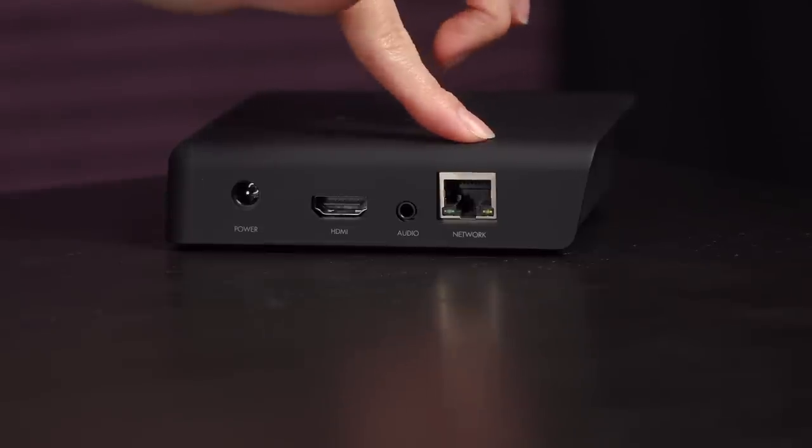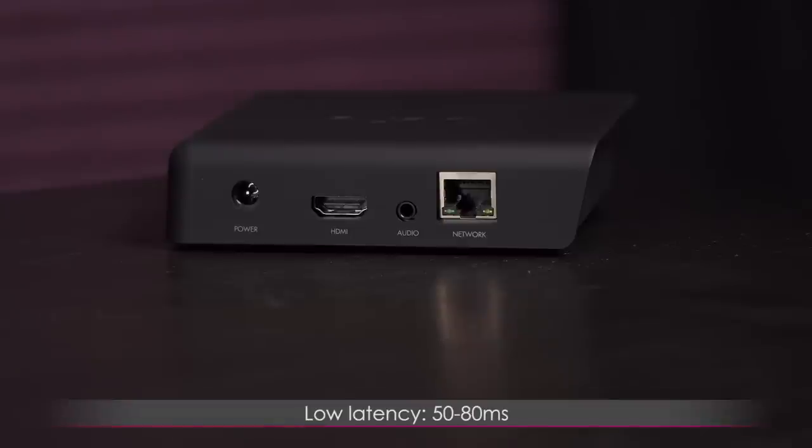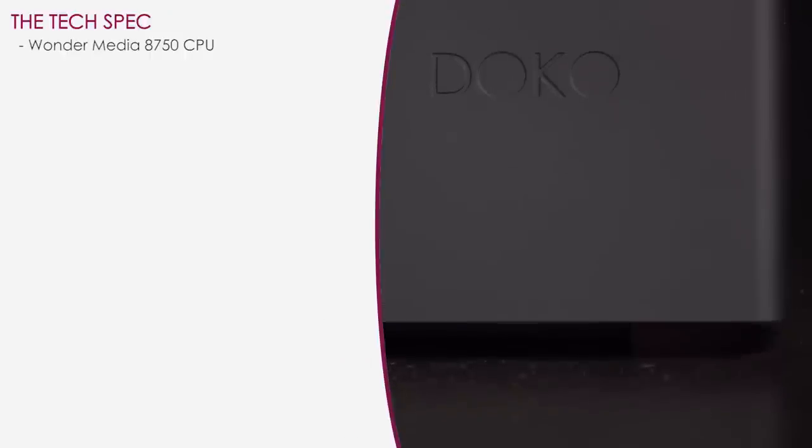This is the network port for plugging the Doco into your router — or in my case, the modem/router in my room. Using the gigabit connection to your network, you'll get low latency of 50 to 80 milliseconds and high-def 1080p 30fps streaming capability.